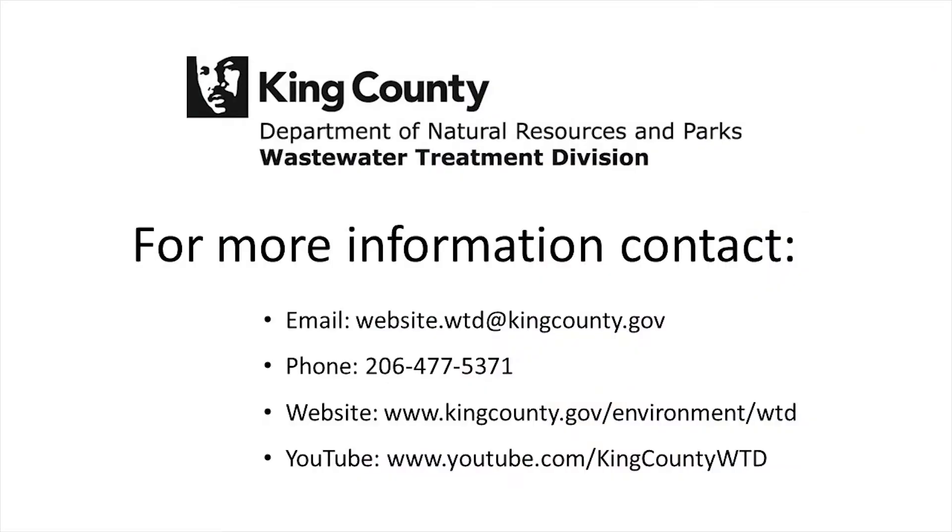For more information on King County's construction projects, search King County WTD on YouTube or contact the King County Wastewater Treatment Division.